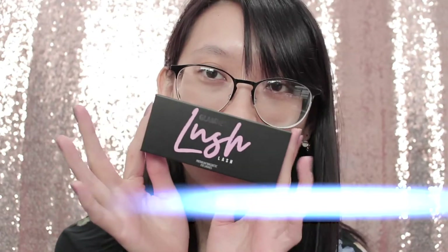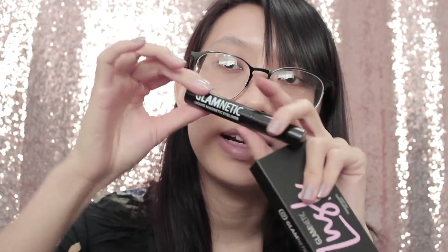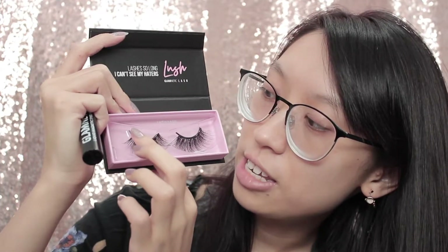Welcome back to my channel, my name is Mei and we're back to do a special review. Today I am going to review the Glamnetic brand magnetic lashes. If you haven't heard of Glamnetic, they are a brand that creates magnetic lashes — they have a magnetic eyeliner that you apply on your lash line. What's really cool about their lashes is that they have six magnets, which is what makes them stand out in comparison to other magnetic lash brands.